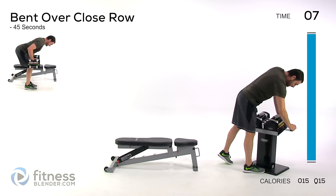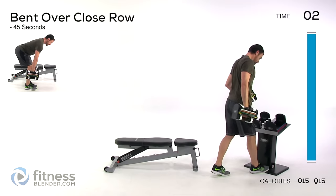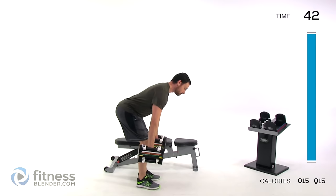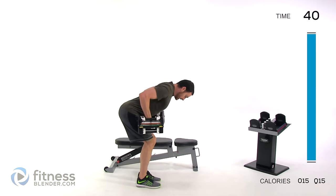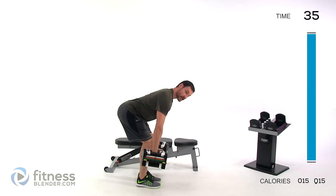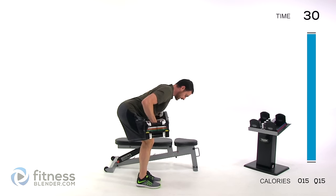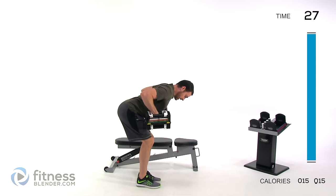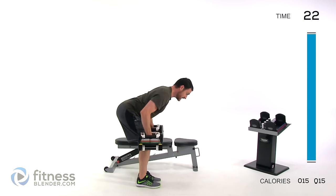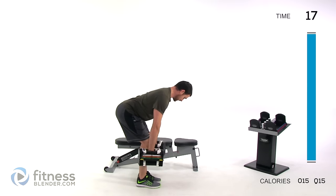Switching to a close row next — drop that weight just a little bit. Bend over, keep those feet nice and close together, draw those elbows up to your sides. This is probably your strongest position with a row, keeping those elbows tucked in. For the next wide row, you'll want to drop your weight a pretty decent amount from this. But first, we've got a regular wide chest press coming up.